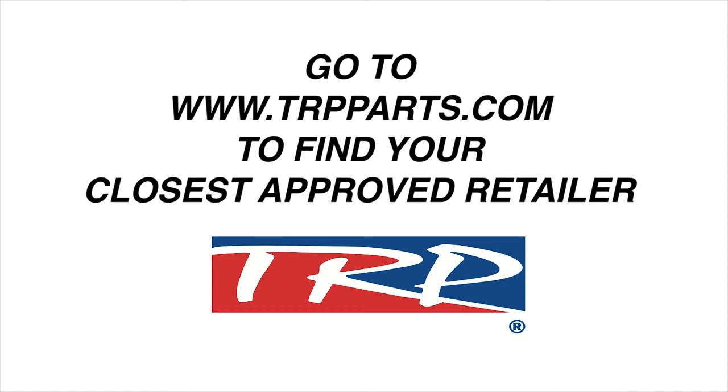For more information on TRP and also where to buy, please visit TRPParts.com.